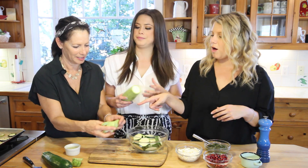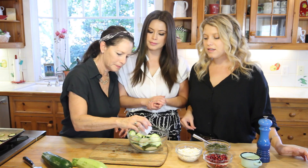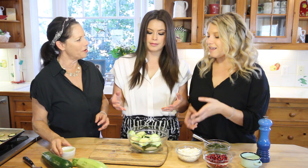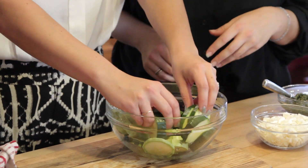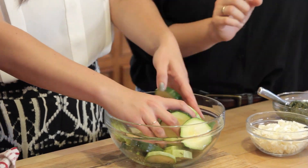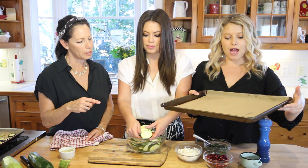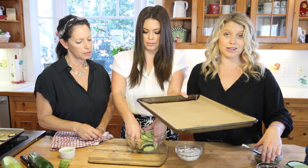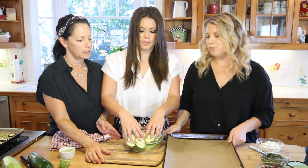We're gonna put the zucchinis in a bowl, then drizzle olive oil on them and toss them — get your hands dirty and make sure they're all nice and coated. We have a parchment-lined baking sheet here and we're just going to evenly spread them out so they're not on top of each other, so they can get nice and roasted.